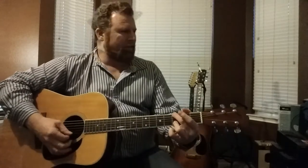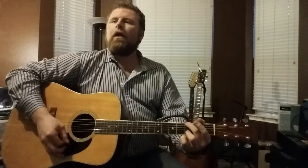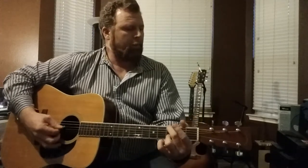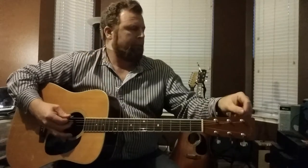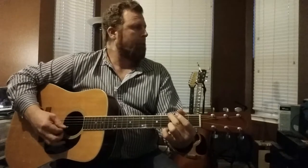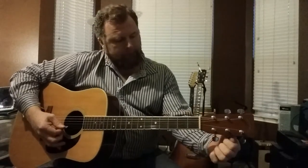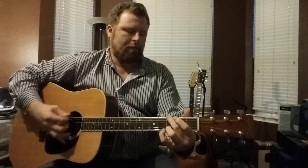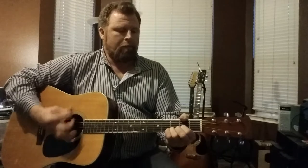There's open G, which is kind of the whole — everything that happened in the 90s was big open G type stuff. So there's open G.